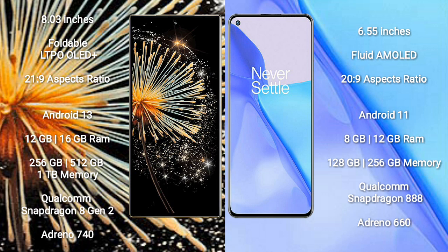The Xiaomi Mix Fold 3 runs on the Android 13 operating system. It comes with 12GB or 16GB RAM, and 256GB or 1TB internal storage, powered by the Qualcomm Snapdragon 8 Gen 2 processor and Adreno 740 GPU.